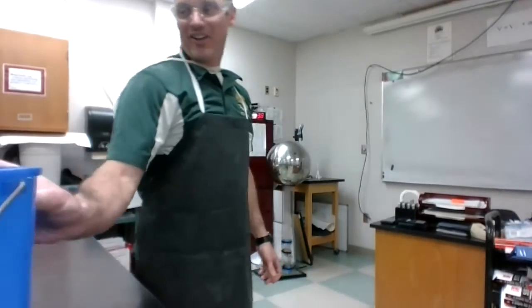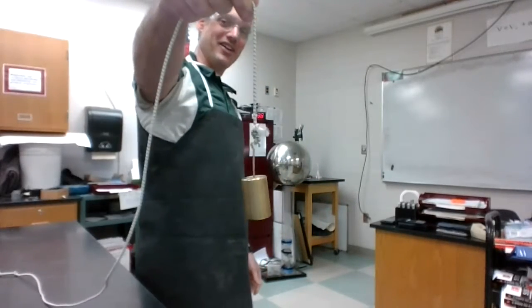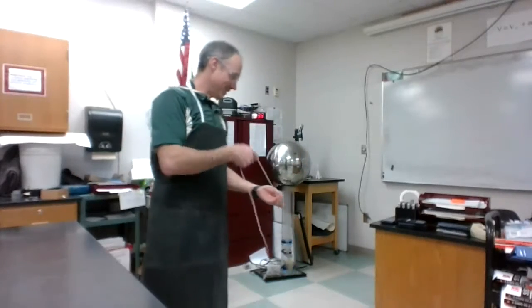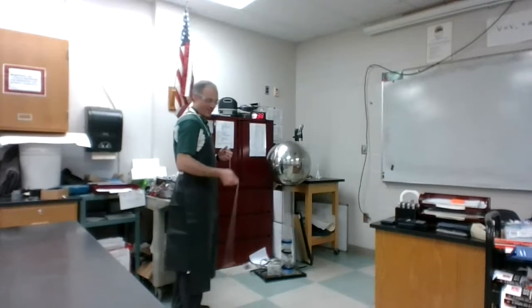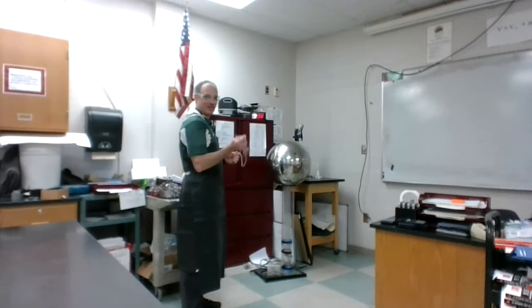Hey guys, we're back — we got another physics demo today. We're going to do a little bit of gravity and motion. We have on a string a weight; this one is a 200 gram weight. We just did some pendulum motion in physics, but see if you can make sense of this aspect of the swinging.